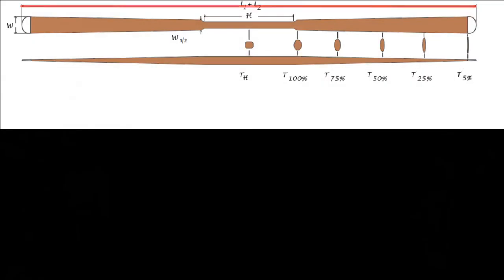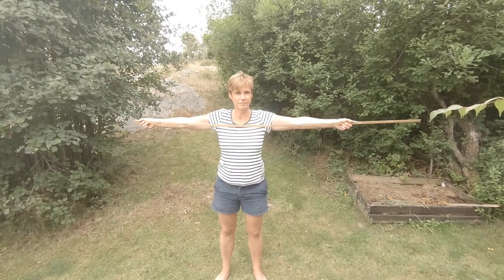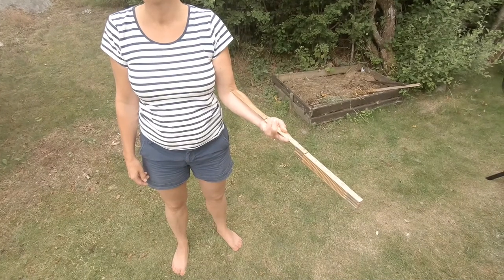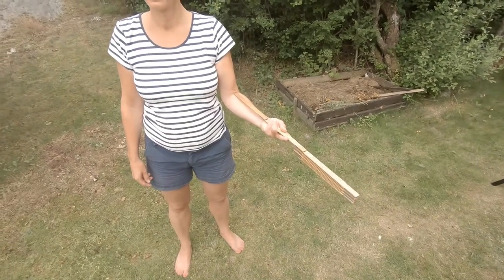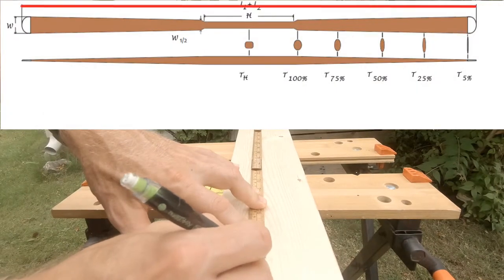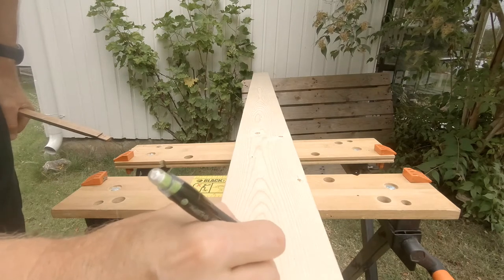The first measure I need is the total length of the paddle. I find this by adding the arm width with the distance from the inner elbow to the fingertip — in this case 162 centimeters plus 38 centimeters. The total length of 200 centimeters is marked on the plank.